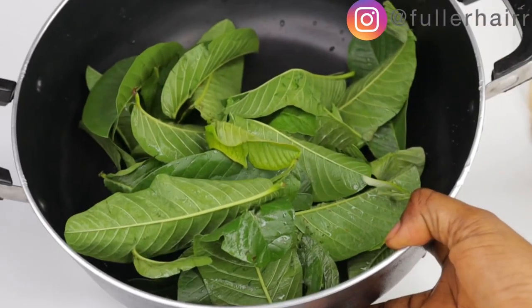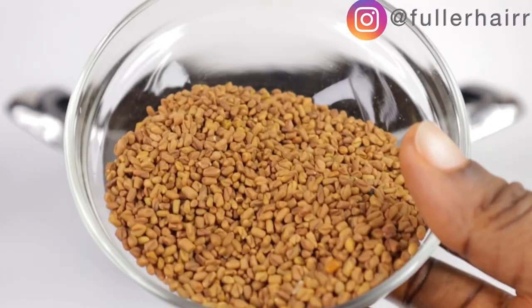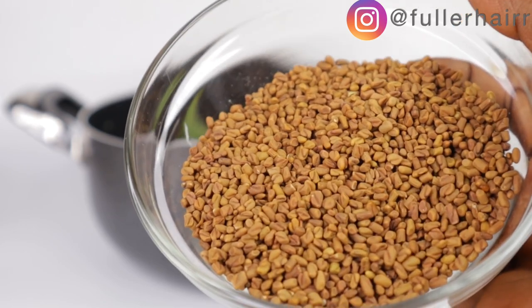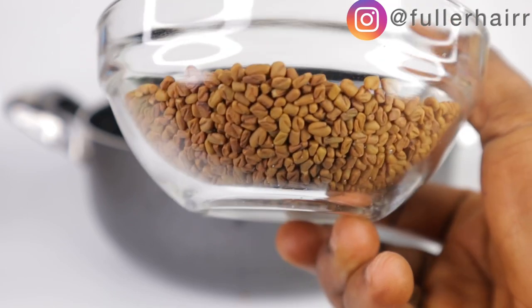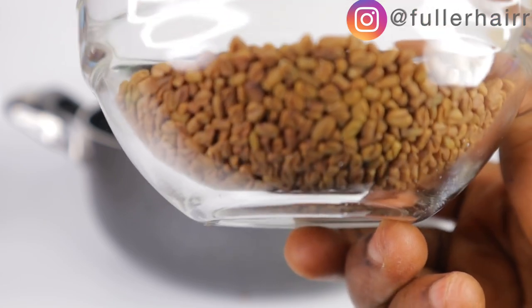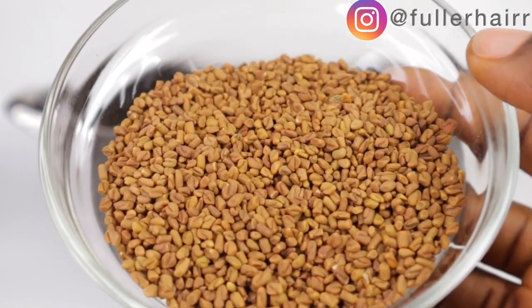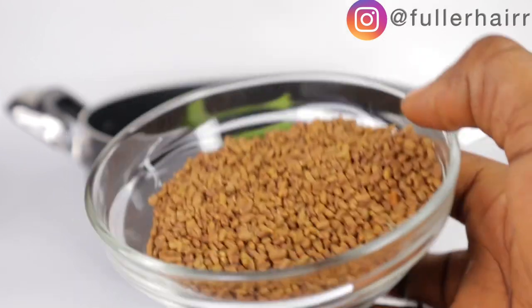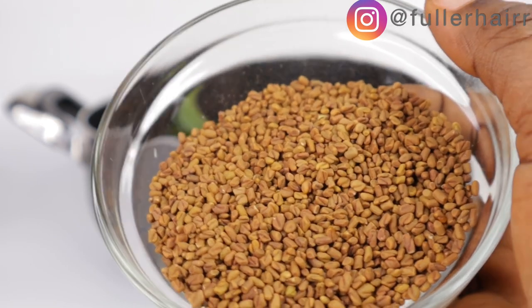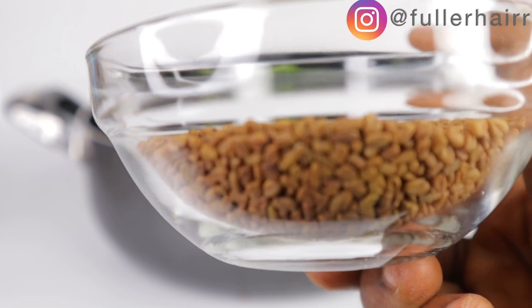Moving on to our next ingredient, which is fenugreek. Fenugreek seeds are a rich source of vitamins A, K, and C, folic acids, potassium, calcium, iron, and protein — all essential nutrients for hair growth. Additionally, fenugreek seeds promote a healthy scalp environment which contributes to hair growth, and fenugreek can impact thicker hair growth with enhanced shine and texture when used consistently for three to four months. I'm sorry — my voice may be sounding off because I've got a cough, but I'll try my best to be audible.